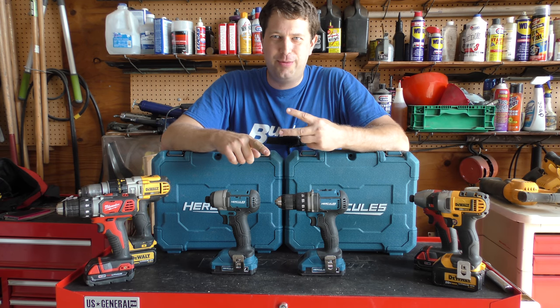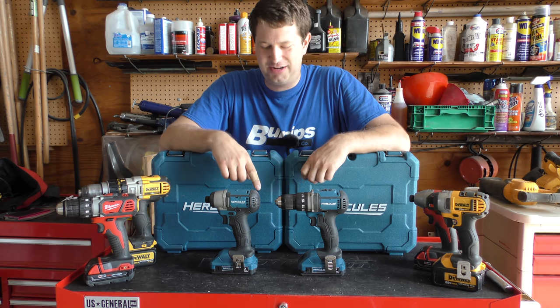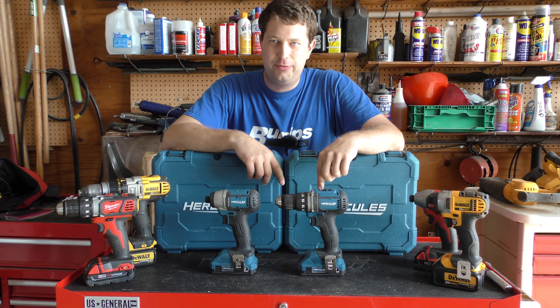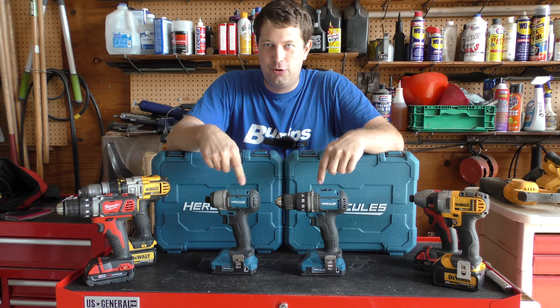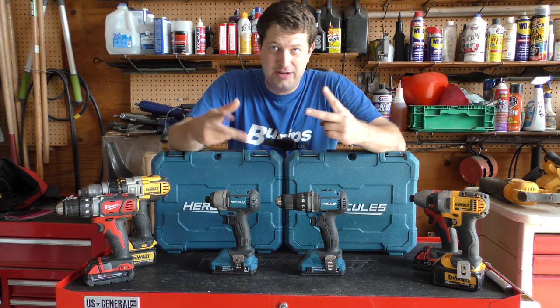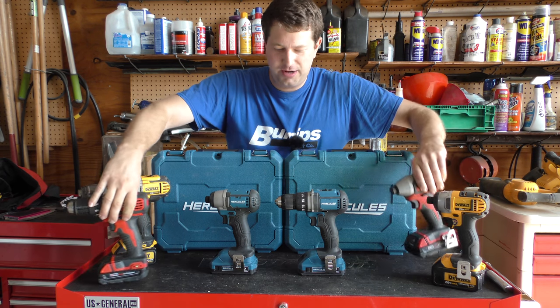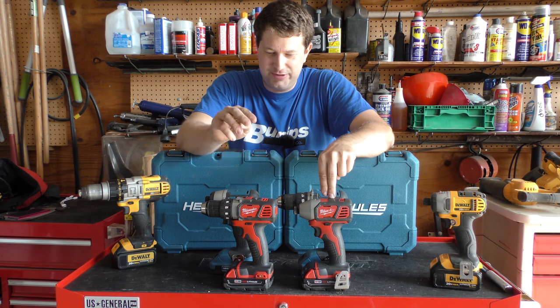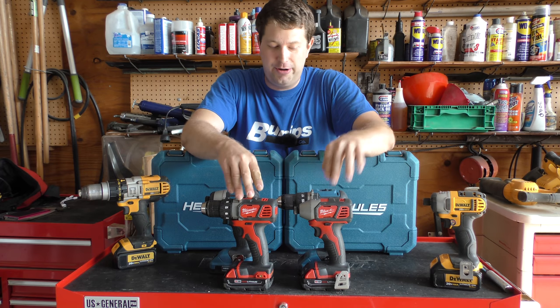You can't count the number of times having two batteries is going to save you — it's like, oh crap, the battery's dead, just grab your other battery. That's probably my one complaint: both of these sets only come with one battery. But if you get both of them, then you have two batteries. Same thing with the Milwaukee — it only comes with one battery, but if you get the set, you get a battery for the drill and a battery for the impact, so two batteries.